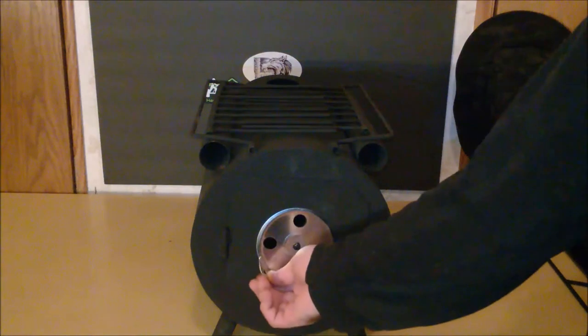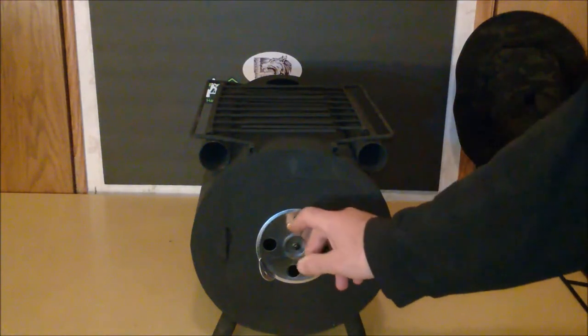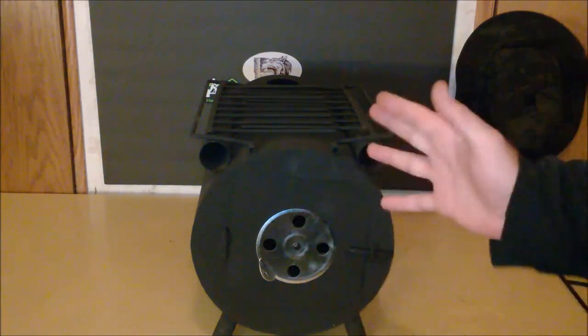From what I understand, you pretty much want to leave the vent all the way open because the stove piping is quite small and in order to have an efficient burn you basically need to leave it all the way open, which is fine with me.